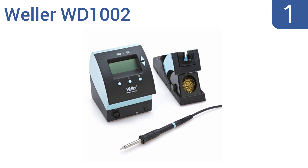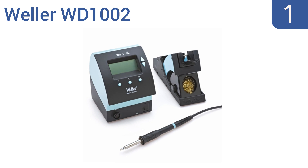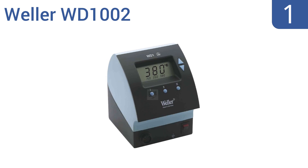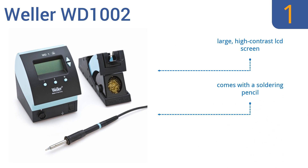And taking the top spot on our list, the Weller WD1002 has three programmable preset buttons that allow for quick and easy temperature changes. Its iron stand also offers a four-position adjustable tilt angle ranging from 30 to 80 degrees for additional convenience. It comes with a large high-contrast LCD screen and a soldering pencil in a compact and space-saving design.